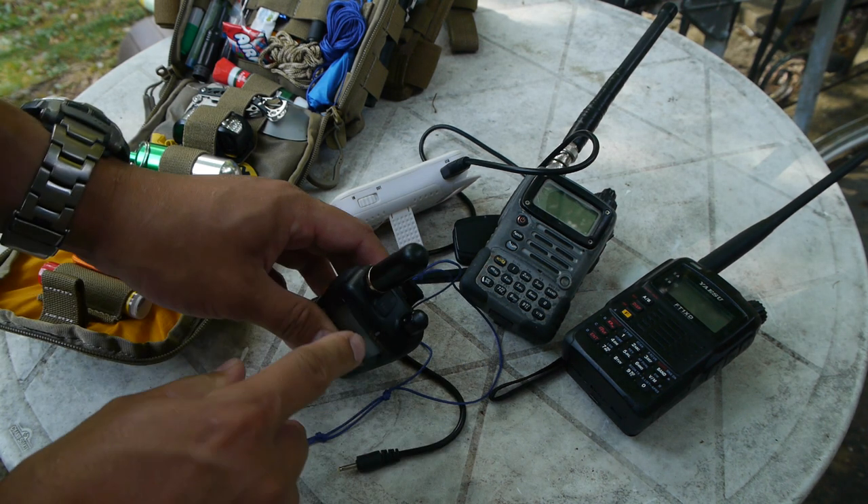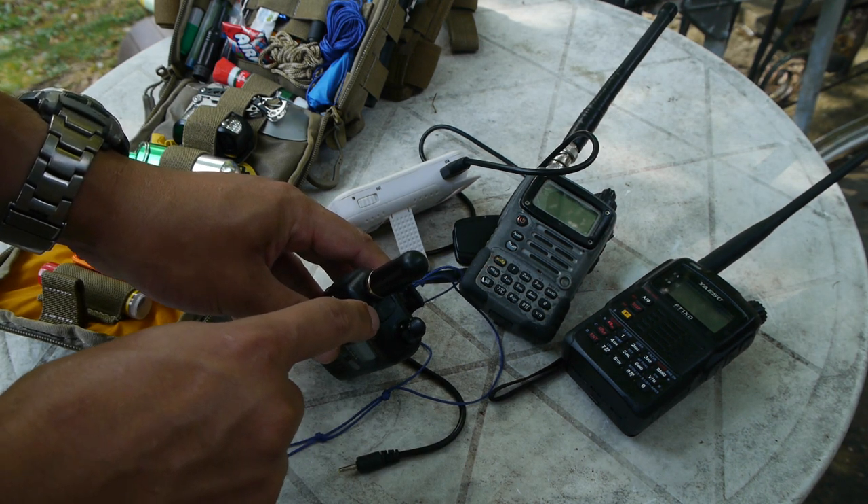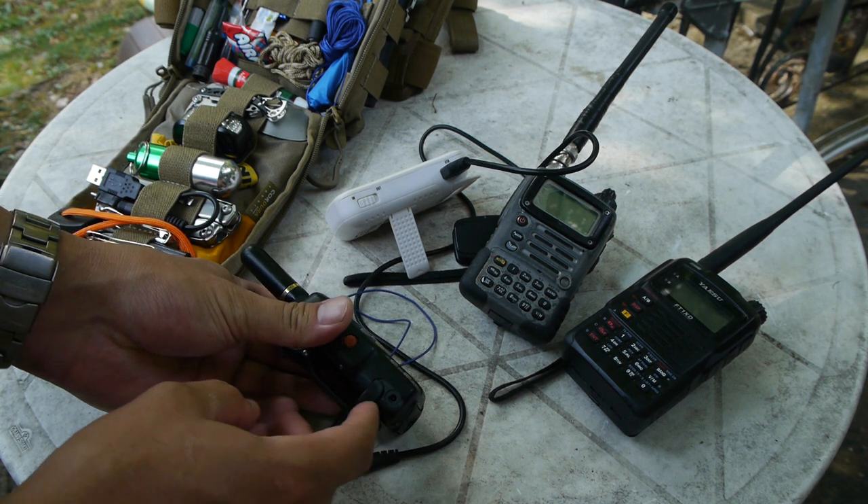On the top here you can see the microphone and earphone port, and then on the side you have the DC input port.